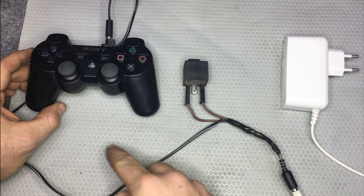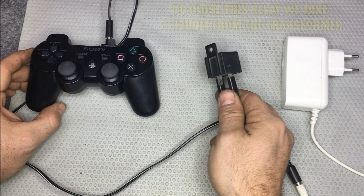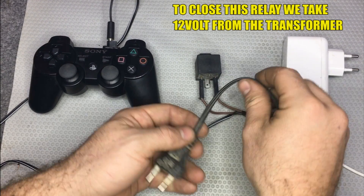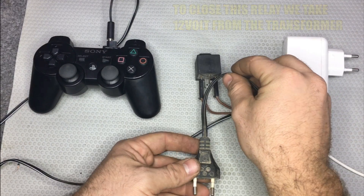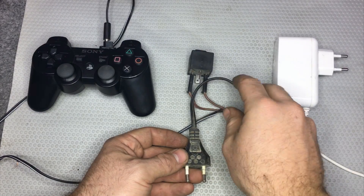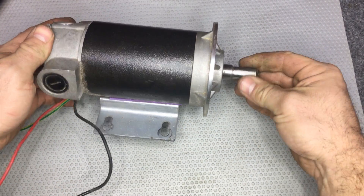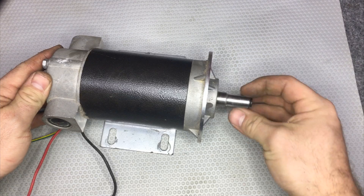When this relay closes, it gives electricity to this bigger relay. This bigger relay is so big that it can handle without any problem the electricity that comes from the house. So I can activate a big motor. I want to replicate a vibration of the hands, but this time I want to shake all my body — that's why I'm using such a big motor.